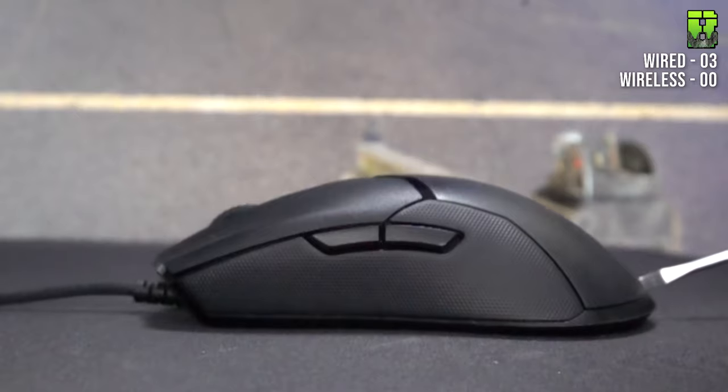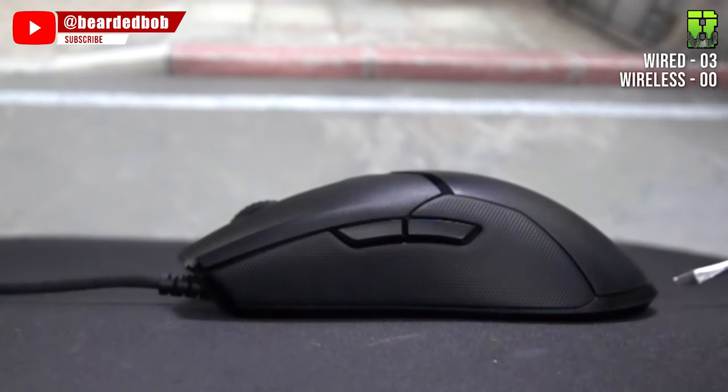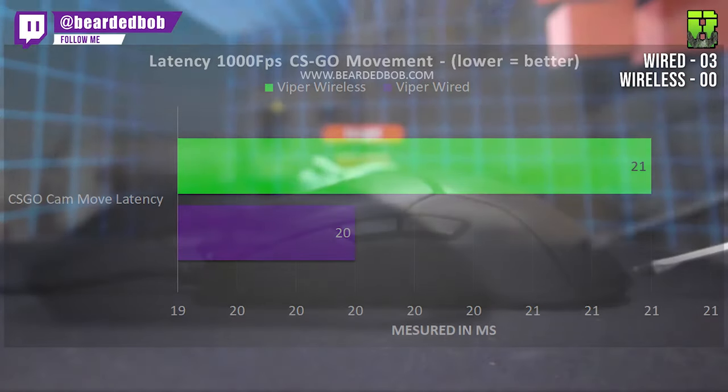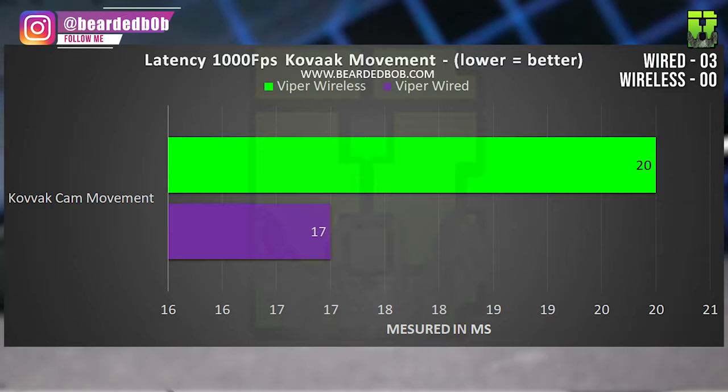Moving on to movement latency, with five measurements per mouse. In Rainbow Six, the average was 13ms for the wired and 28ms for the wireless. In CS:GO it was 20ms wired vs. 21ms wireless. In Valorant it was 17ms wired vs. 20ms wireless. That gives an overall average of 17ms movement latency for the wired version and 23ms for the Ultimate Wireless, making the wired one slightly quicker. Another point to the wired — it's now 4-0.